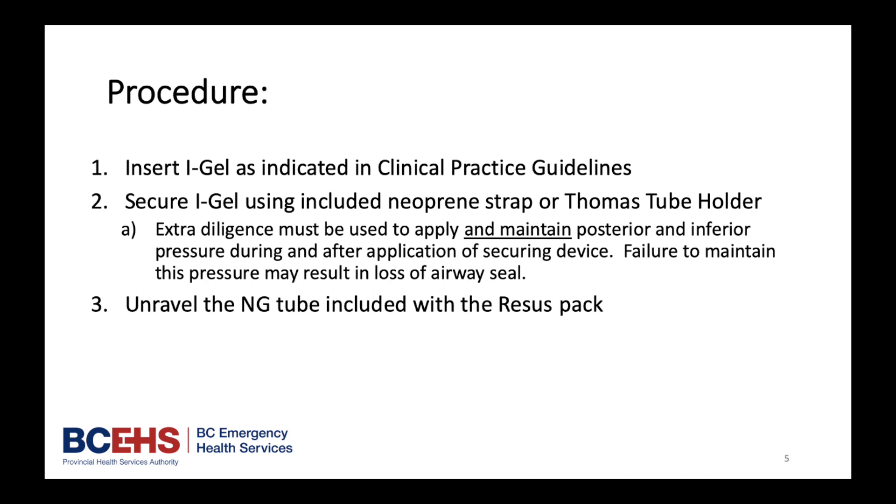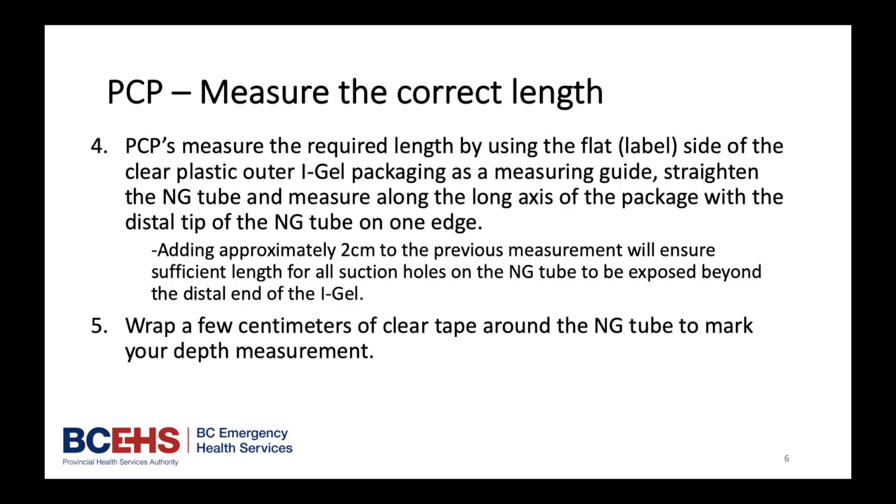Unravel the NG tube included with the recess pack. PCPs will measure the required length by using the flat, labeled side of the clear plastic outer iGel packaging as a measuring guide. Straighten the NG tube and measure along the long axis of the package with the distal tip of the NG tube on one edge. Adding approximately 2 cm to the previous measurement will ensure sufficient length for all suction holes on the NG tube to be exposed beyond the distal end of the iGel. Wrap a few cm of clear tape around the NG tube to mark your depth measurement.